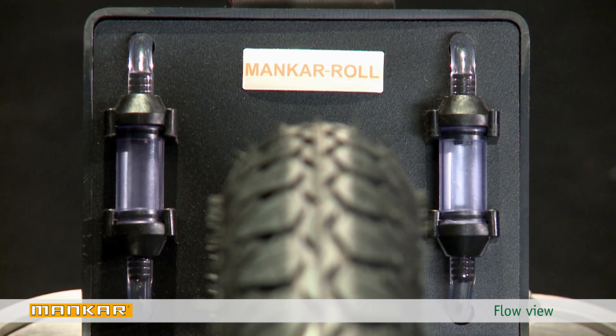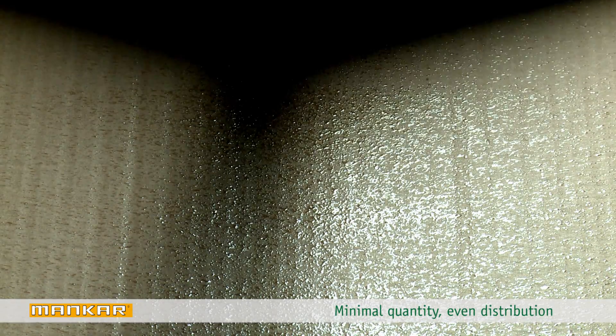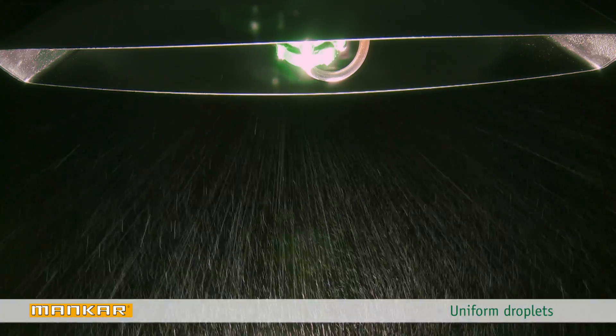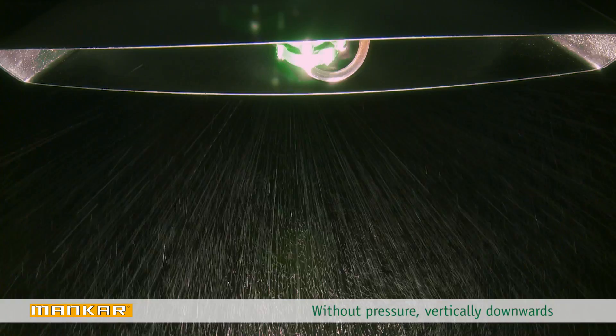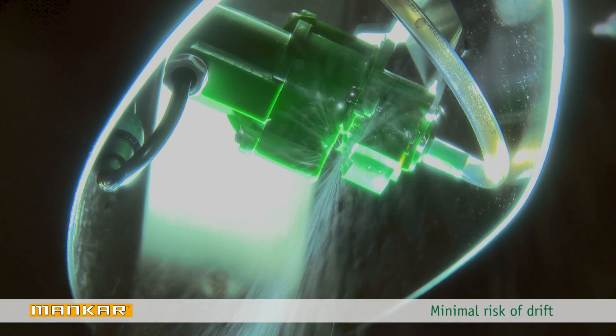Every atomizer has its own flow view. Thanks to ultra-low volume technology, minimal herbicide quantities can be evenly applied. The patented segment rotation atomizer applies tiny droplets vertically downwards without pressure. Application occurs in one line, thus minimizing the risk of drift.